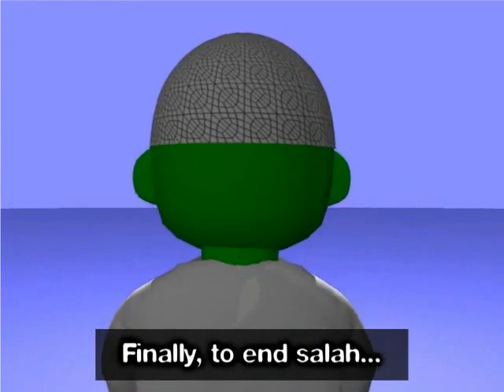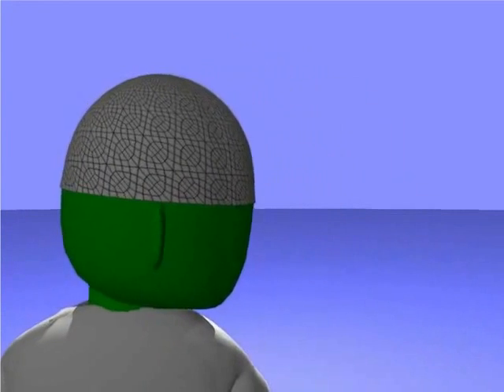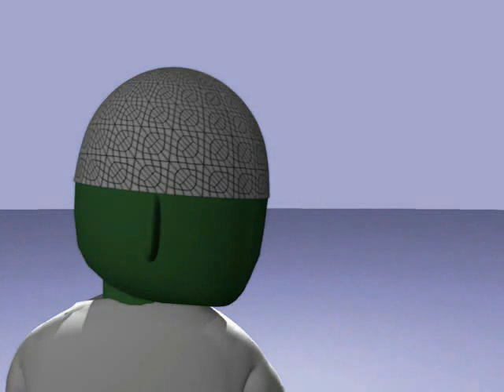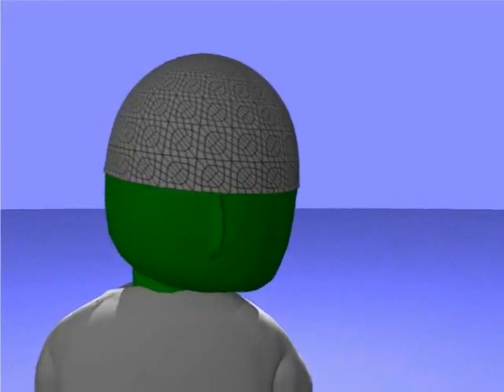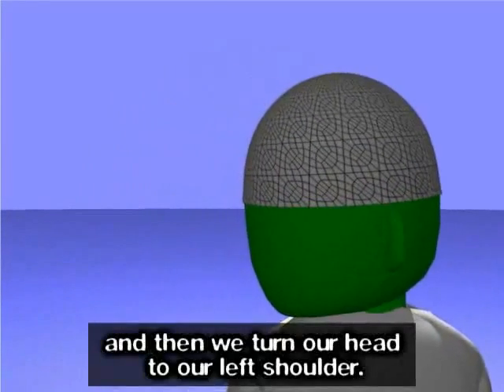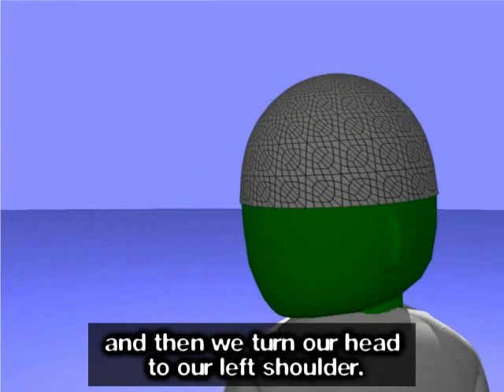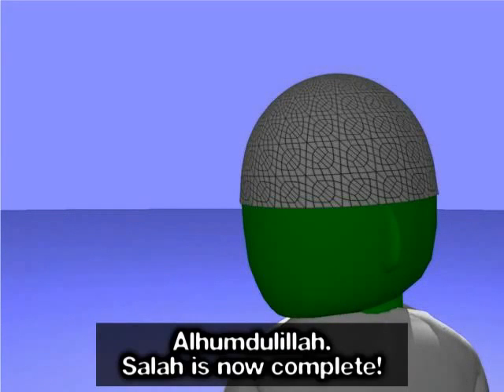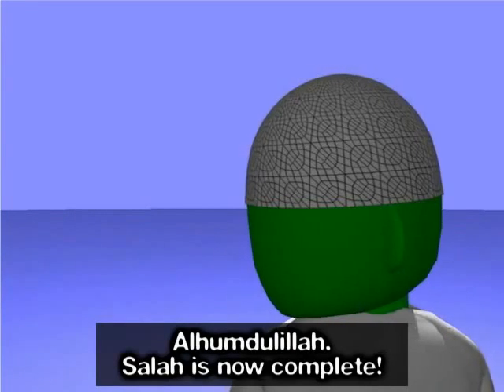Finally, to end salah, we look to our right shoulder so that our cheek can be seen to those behind us. As-salamu alaykum wa rahmatullahi. And then we turn our head to our left shoulder. As-salamu alaykum wa rahmatullahi. Alhamdulillah, salah is now complete.